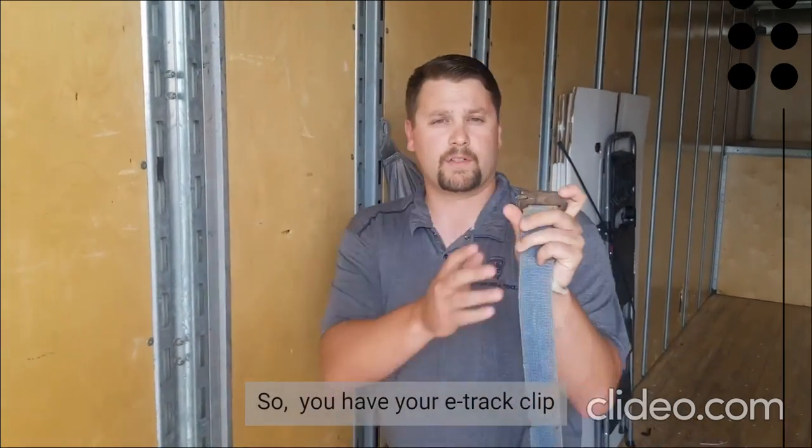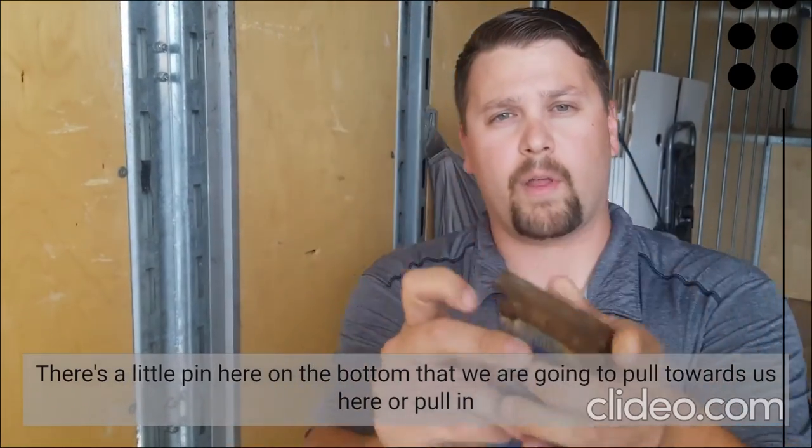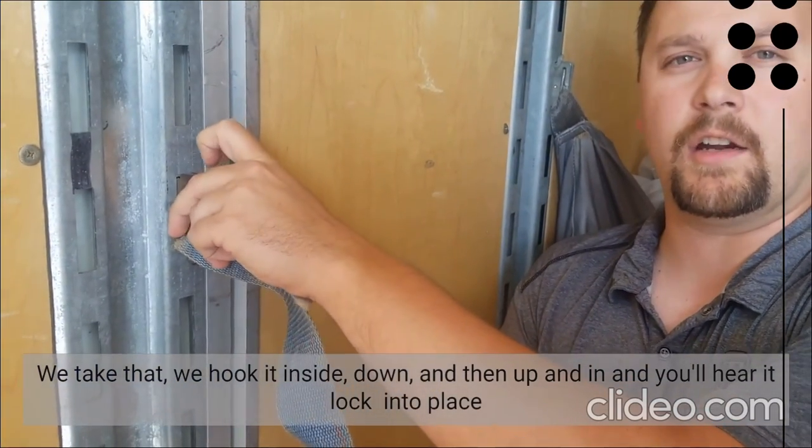Have your E-track clip. There's a little pin here on the bottom that we're going to pull towards us. We take that, we hook it inside, down, and then up and in and slide that in. You hear it lock into place.